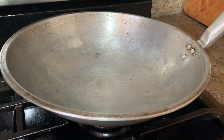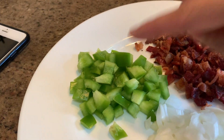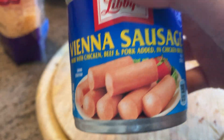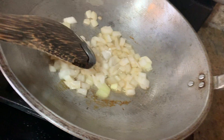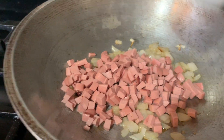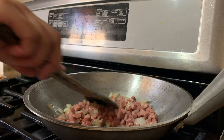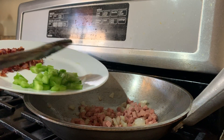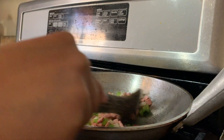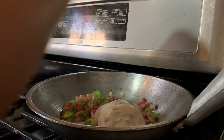Using this same pan — I just rinsed it — now we'll sauté the onions, then add the bell pepper and also the Vienna sausage, which I need to cut into small squares. Mix it, and once the Vienna sausage is light brown, you can add the bell pepper. Mix again, and after it browns a bit and the bell pepper softens, you can add the cream of mushroom.